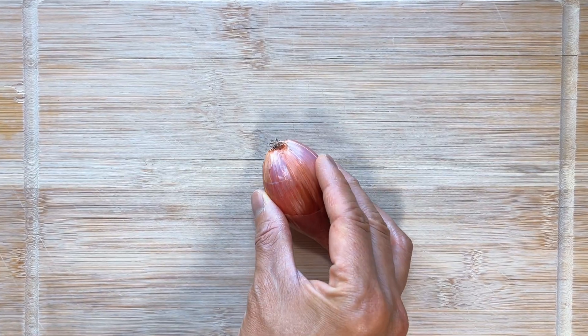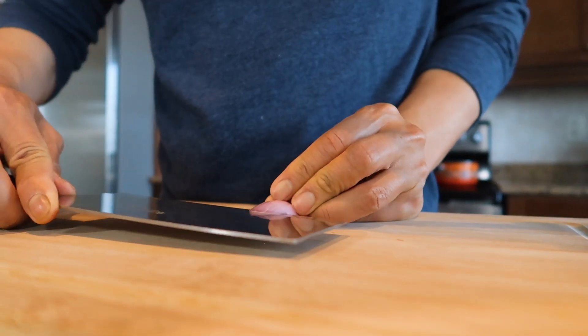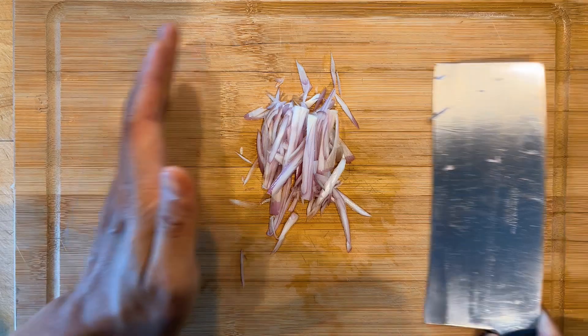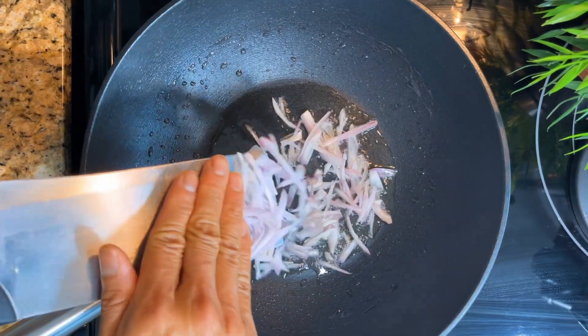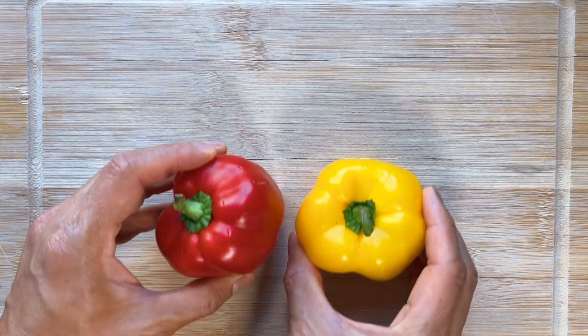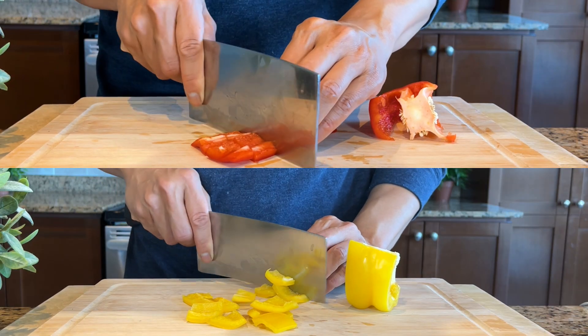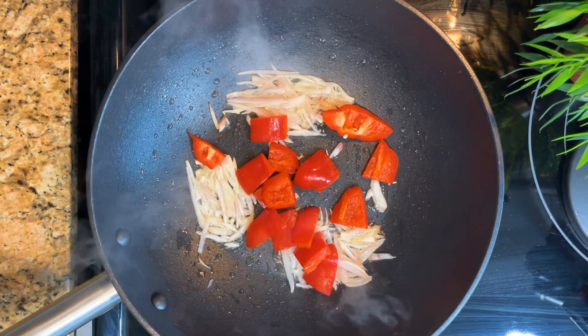Chop about a quarter cup of shallot and sauté until fragrant over medium to high heat. Chop into bite size half a cup of red bell peppers and half a cup of yellow peppers, then cook the peppers until they are slightly tender.